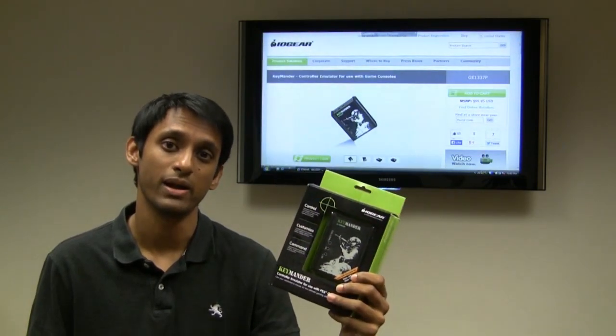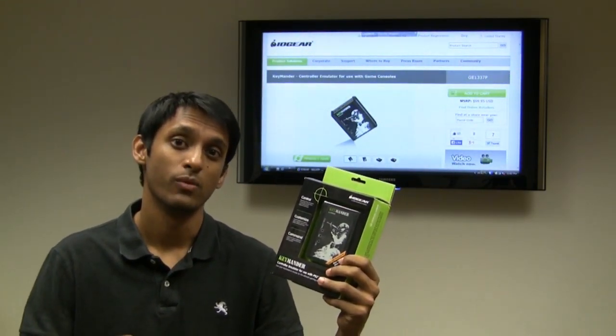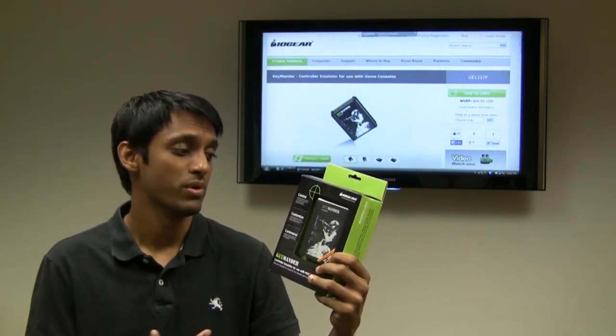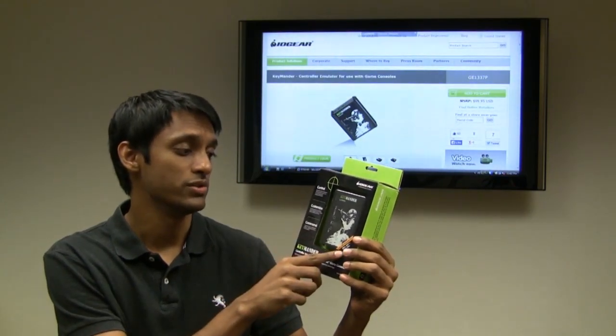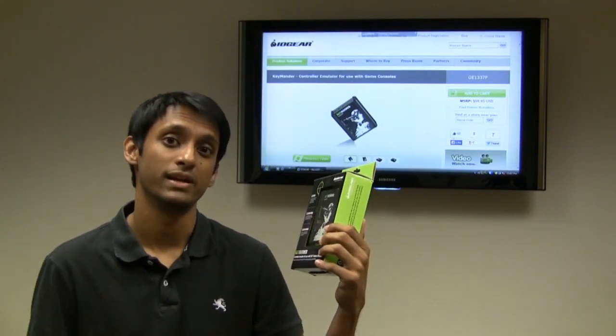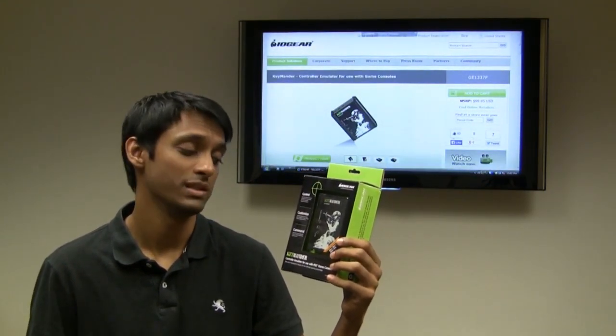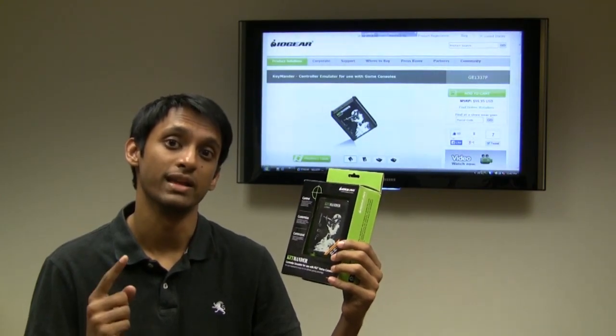This is the Keymander by IO here, and it basically allows you to use your PC mouse and keyboard while playing shooter games on your consoles. Although when it first came out it was only compatible with PS3, they've updated the firmware for Xbox 360 and Xbox One, and updated again so it also works on PS4. So it basically works on all four major consoles: PS3, PS4, Xbox 360, and the Xbox One.